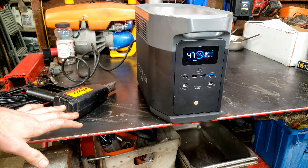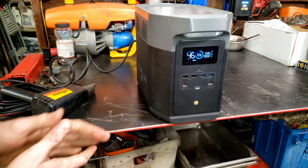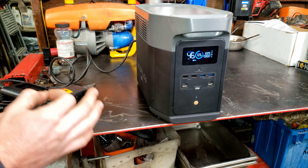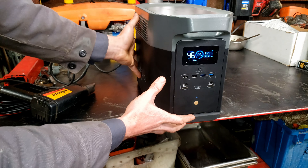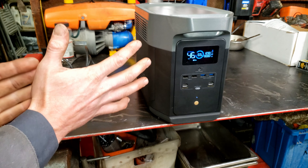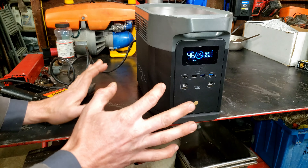You might be thinking, why does that test even matter? Because I could just plug this into the wall — why am I running it through the battery? Well, let's say you were somewhere doing something critical and the power wasn't reliable. Like maybe in the Philippines the power can go on, off, on, off. You could leave this, run all your loads through this, leave it plugged in, and you'd have clean power. By the way, this is a pure sine wave unit — cleanest power you can get.